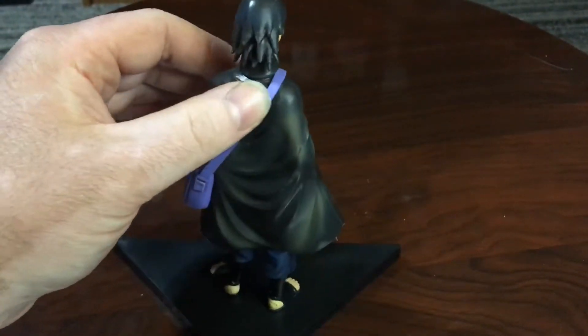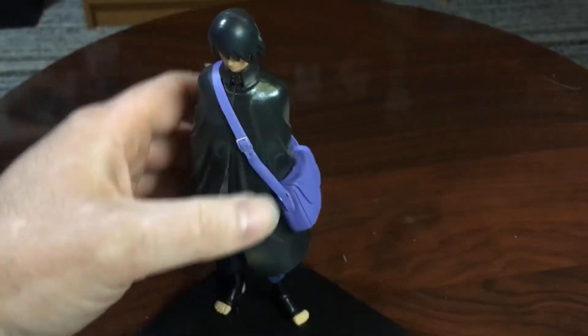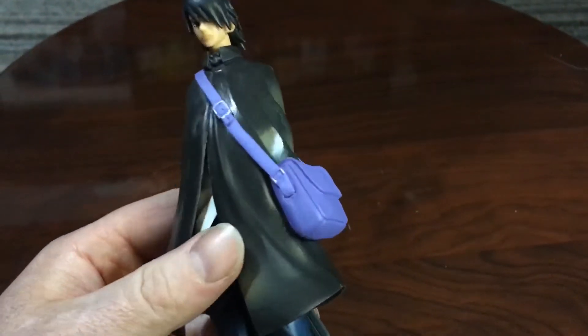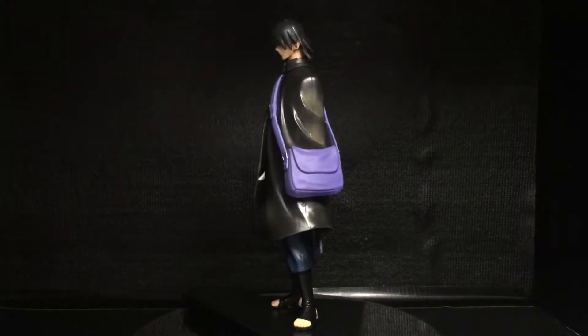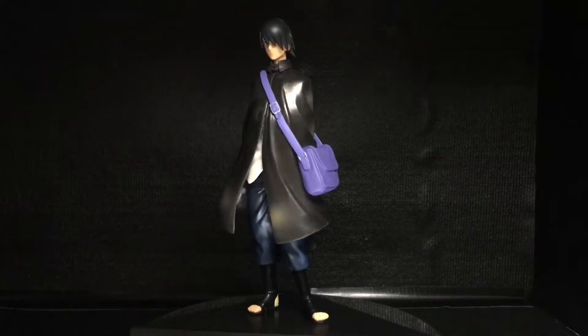As you can see, I picked up Sasuke Uchiha from the Boruto series — this is adult Sasuke. They're not the most detailed figures in the world, but for what I got for 20 bucks, I couldn't complain. Each figure comes pre-assembled, and you have a base that holds the figure up for display.